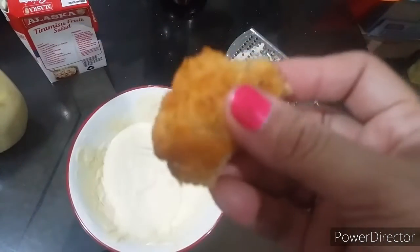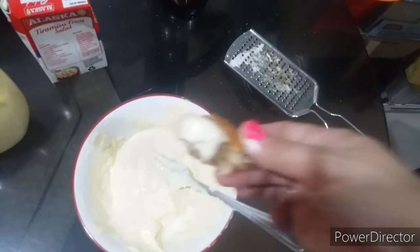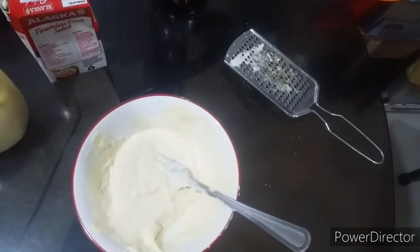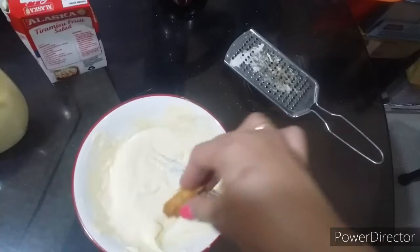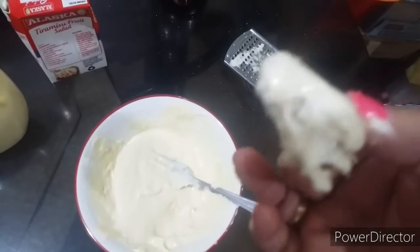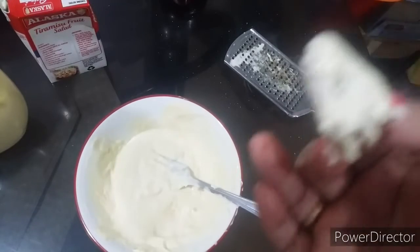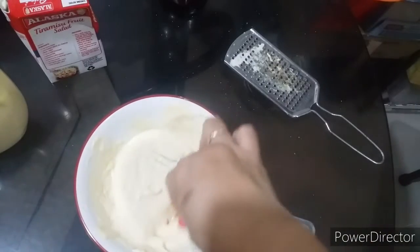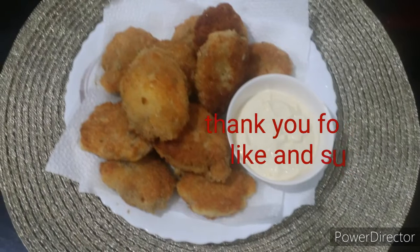Okay, so here are my nuggets — I already took a bite. I'll dip it in the sauce and try it. Mmm, crunchy! Move over, McDonald's. Actually, it's not just McDonald's level — it's more like fish and chips or something. Mmm, so good!